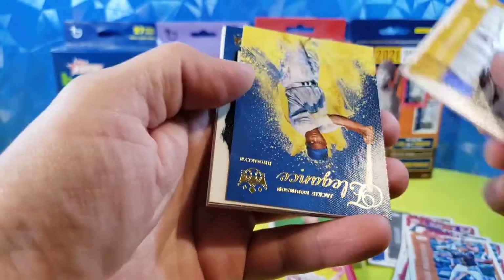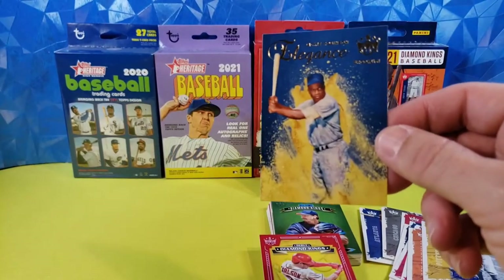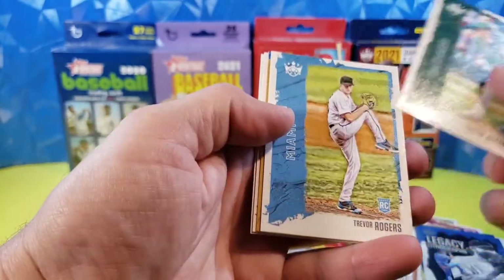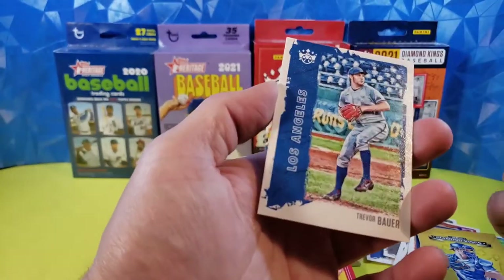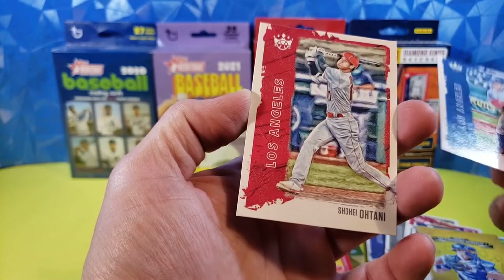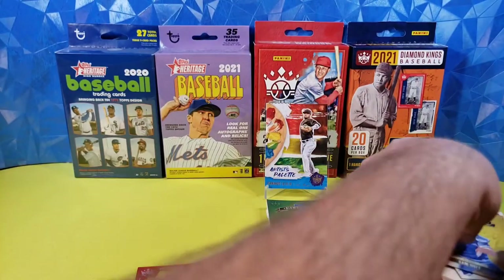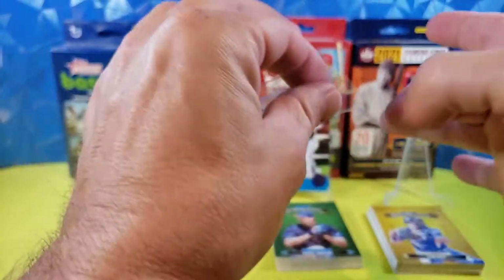Honus Wagner, artist proof. Jackie Robinson Elegance — that's a cool insert, very sharp. I like the blue and yellow color theme. Legacy Lithographs — Clayton Kershaw. Dalton Jefferies, rookie. Trevor Rogers, rookie. Diamond Kings Sam Huff debut. Trevor Bauer. And Shohei Ohtani, who I believe is still leading in home runs right now — so that's pretty nice. Here's the debut Diamond Kings with and without the border — I think this is way cooler, but a sharp card either way. Dylan Carlson — sweet, very nice. We'll put him in a sleeve. Diamond Kings was a fun rip.